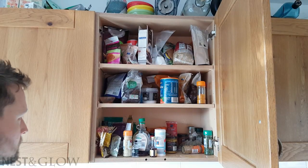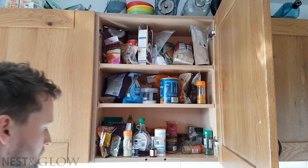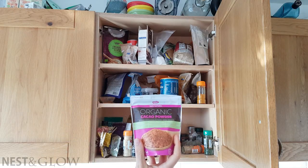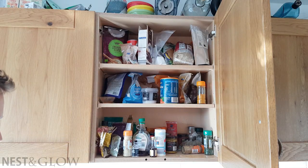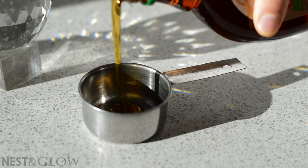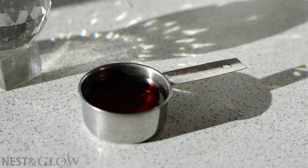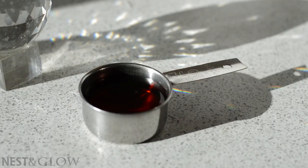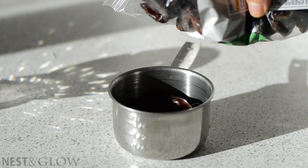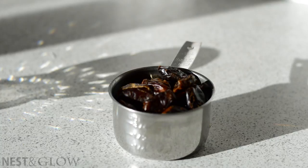I know my cupboards are a bit of a state. I do sort them out every so often but they return back to their natural form. People often say my recipes are quite expensive but trust me I'm living on quite a budget. This recipe does use maple syrup but my maple syrup costs £3.19 from Lidl for 330 millilitres and I'm using about a fifth of the bottle, so the cost of that maple syrup is quite small for a healthy recipe.